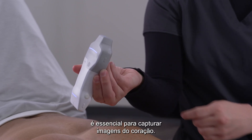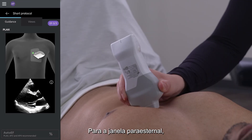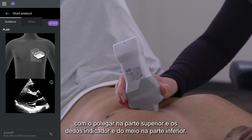Knowing where the indicator is is critical when capturing images of the heart. Each cardiac window requires a different grip to obtain an image. For the parasternal window, hold the probe like you would a pencil, close to the face, with your thumb on the top and your pointer and middle finger on the bottom.